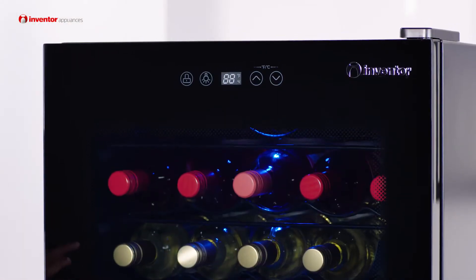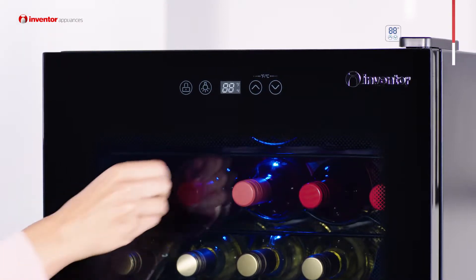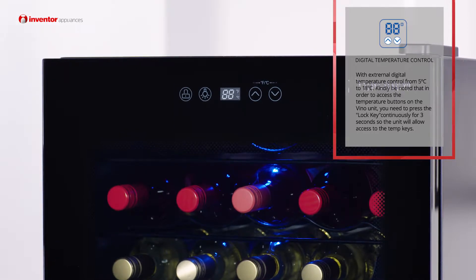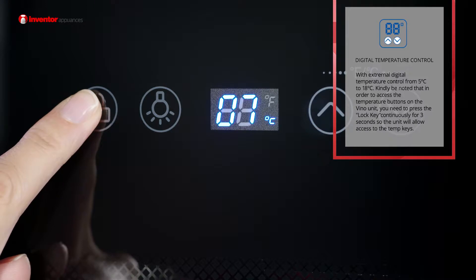In fact you can adjust the temperature between 5 and 18 degrees Celsius using the digital temperature controls just here. Not only that but you've got the bonus of the lock key that's actually required to access those controls — it's ideal if you have got children with wandering hands.